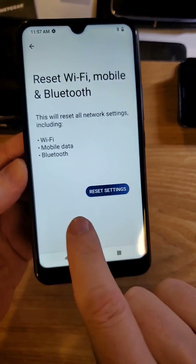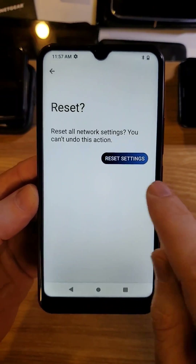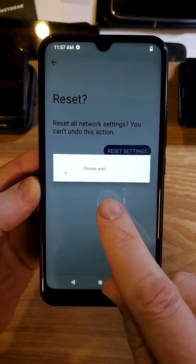It's going to tell us what's going to happen — you can pause right there. Confirm once, confirm a second time. You cannot undo this action, and it will reset.